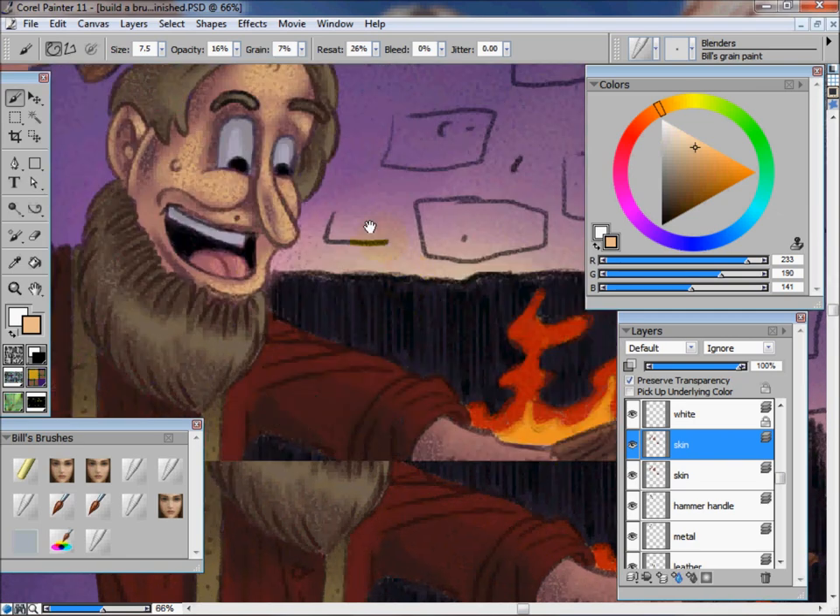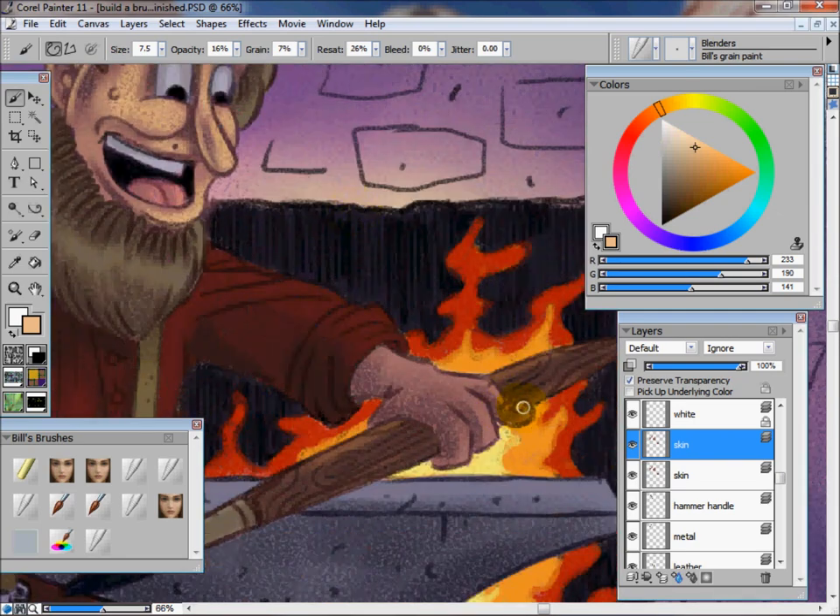Let's go ahead and check in and continue painting. A lot of the trick when you're digital painting or drawing, for that matter, is to take your time.